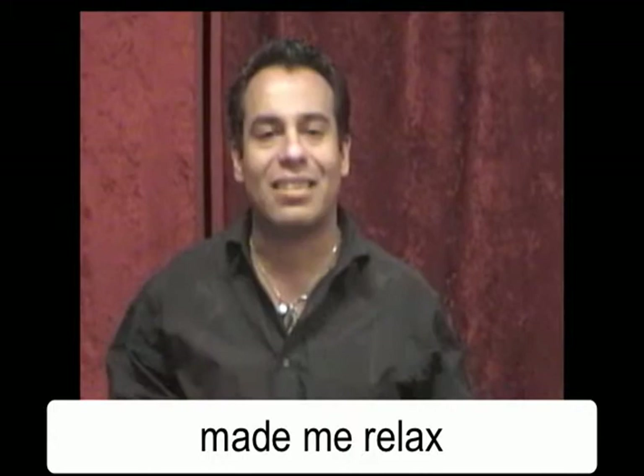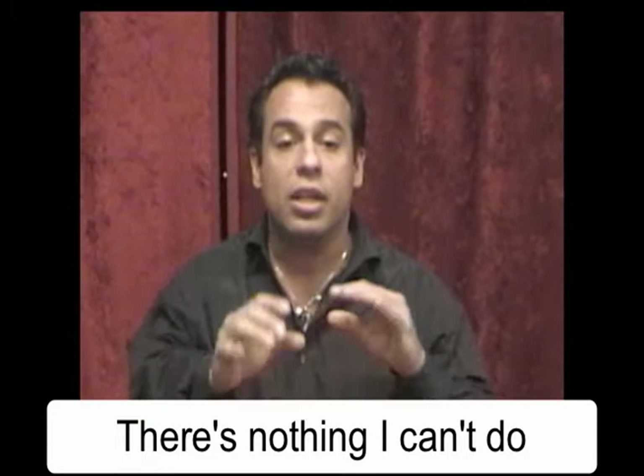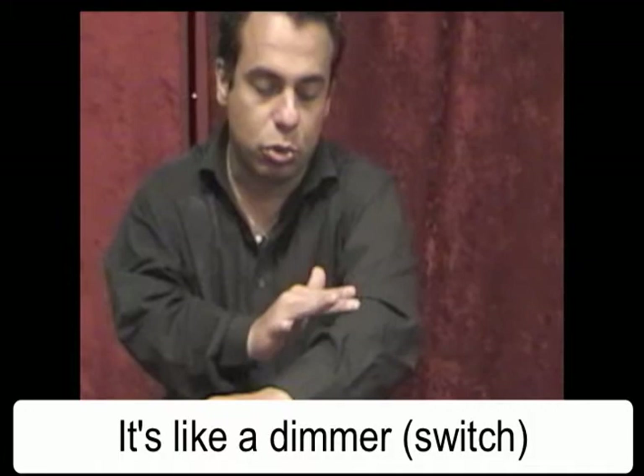Right now I'm so happy with him because, believe me or not, it's no pain that I can't support. The only thing I have to do is put my hands close to my arm. If I want to have pain, it's like a dimmer — I go like this, and I go like that, and the pain disappears from me.